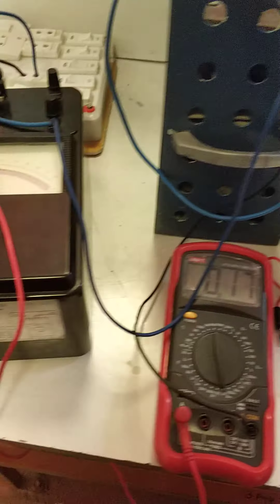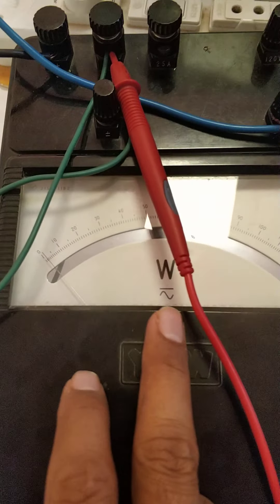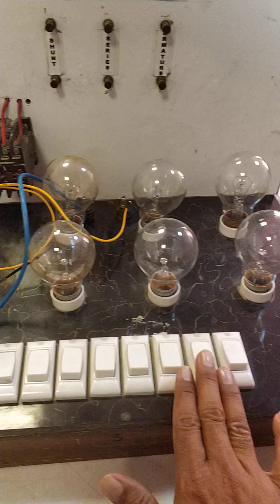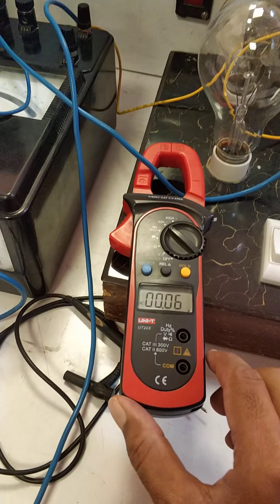On the input side, we have put a single phase watt meter. We have also put a watt meter on the output side. We have put a load on, and with this load we can measure the load current.